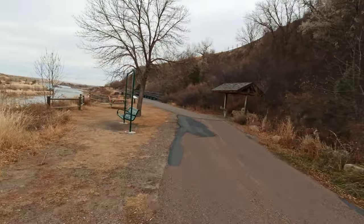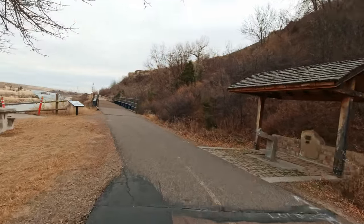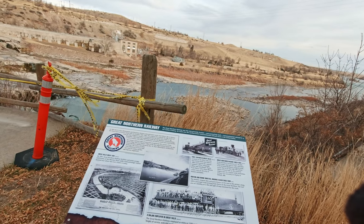It's a nice little area to come hang out. The trail I'm riding on was part of the Great Northern Railway.